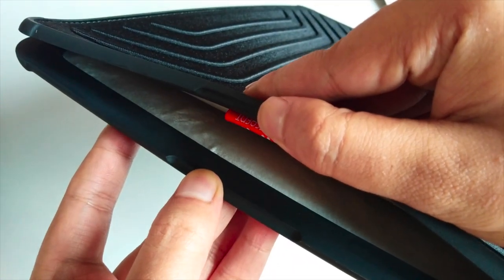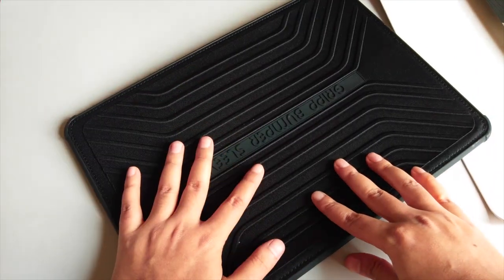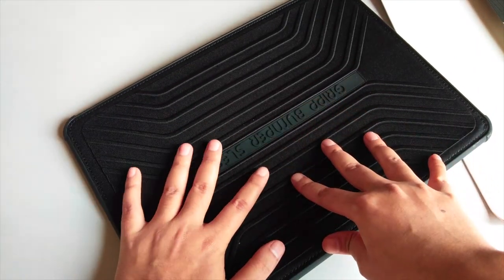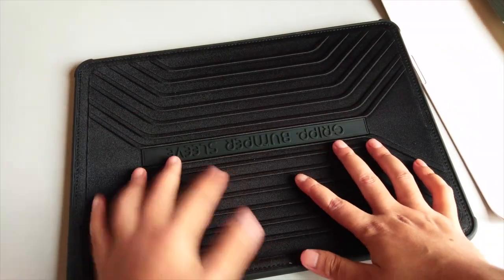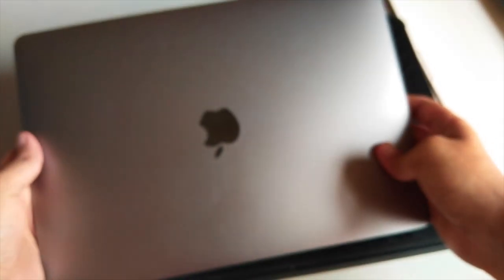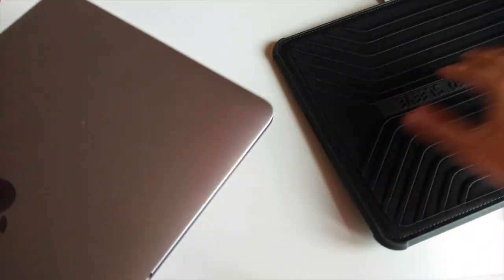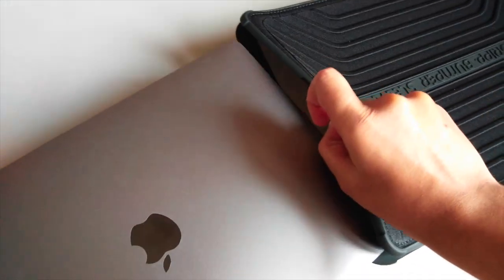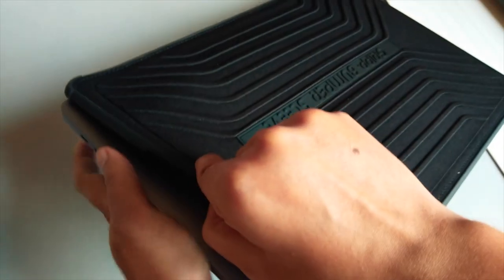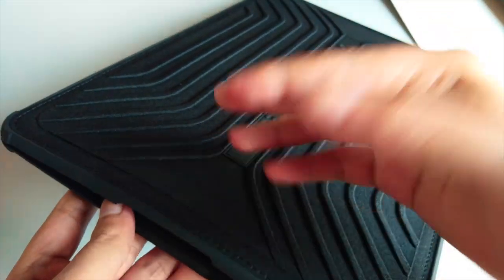Now I'll try to put my MacBook into this cover and see how the fit is and whether there are any challenges. Here's the MacBook Pro 13-inch — let me try to slip it into the cover. And there it goes — the fit is perfect. It is made specifically for the 13-inch MacBook Pro.